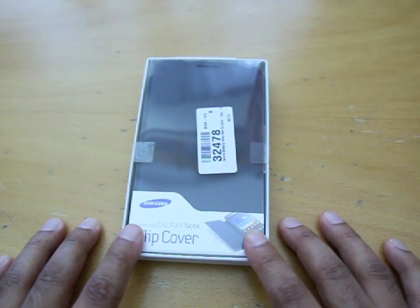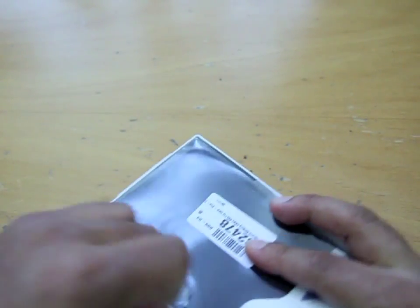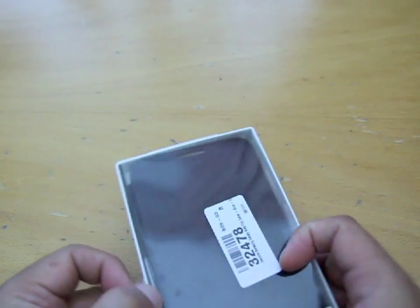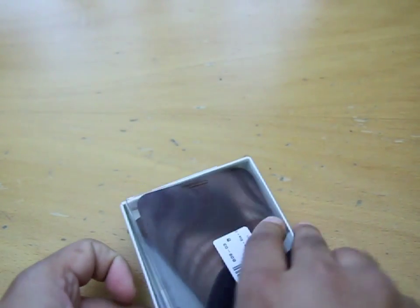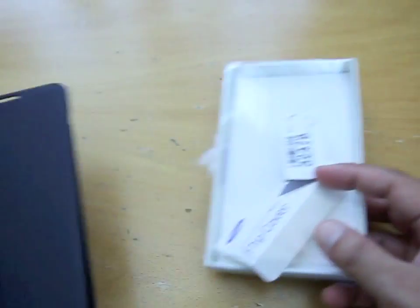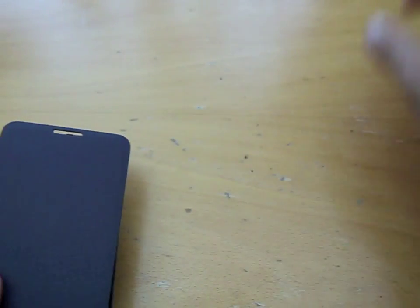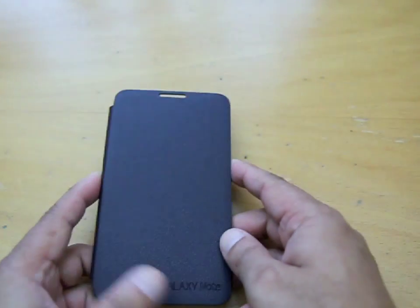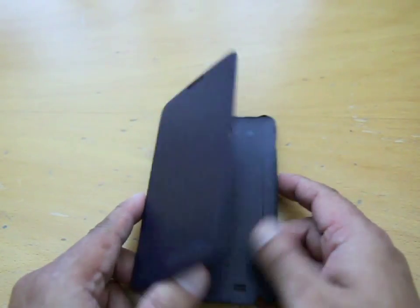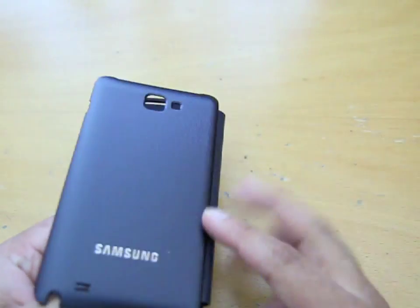Let's have a look at it — let's just open it here. One thing I do love doing is protecting my kit. So that's the box — there's nothing else of interest in it, so let's kick that to one side.